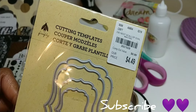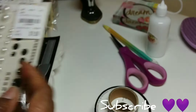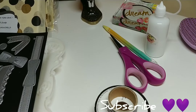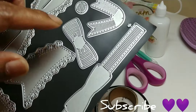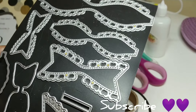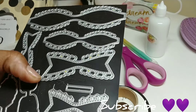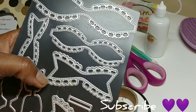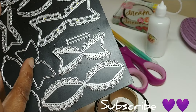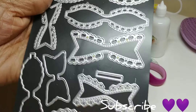Here's a die that I got from Tuesday Morning. Some little Bow Bunny gems, some little letter stickers. I used this die here, and I used this one and this one. I think I might have used that one too. So those are some of the dies that I used.